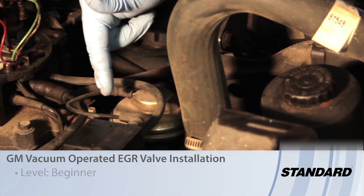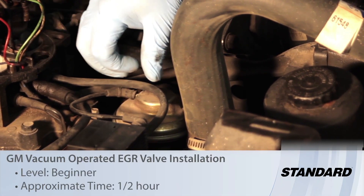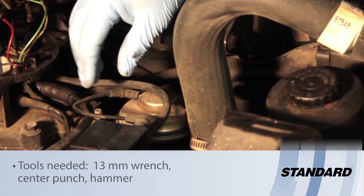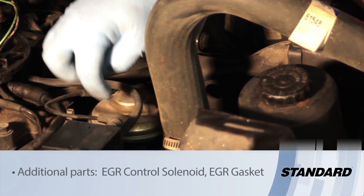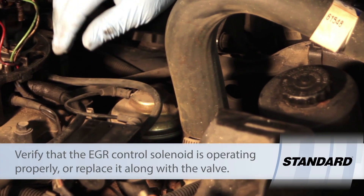Today let's discuss replacing the vacuum operated EGR valve. Today's example is a late 80's General Motors big block with throttle body fuel injection. This has been having some issues with the EGR valve sticking open, causing a low vacuum concern and poor drivability.